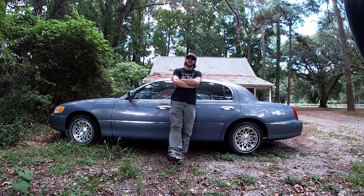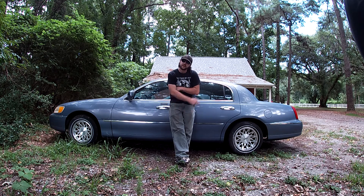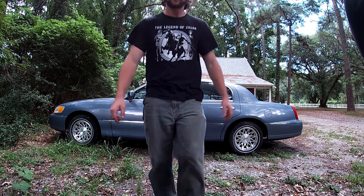Hello, and welcome to my review of the Lincoln Town Car Signature Series. Let's get right into it.